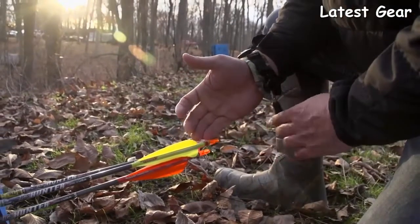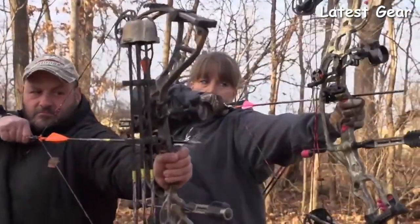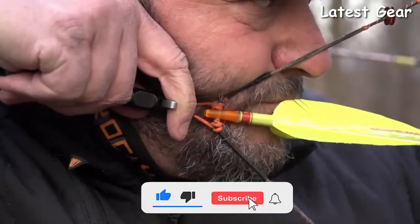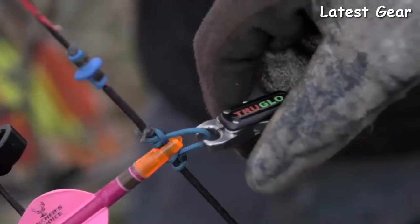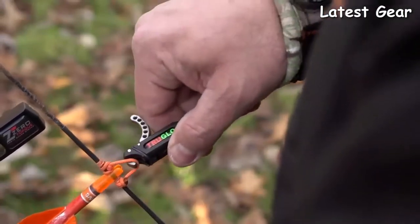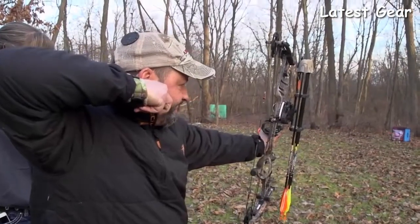The innovative side-lock connector gets the release out of your way when you need it. They feature an ultra-smooth, silent, micro-adjustable trigger pull and stainless steel wear-free jaws that provide 100% confidence shot after shot. The 360-degree rotating head eliminates string torque. The Nitrous features a stainless steel dual-jaw design, while the Detonator incorporates a revolutionary single-jaw design.